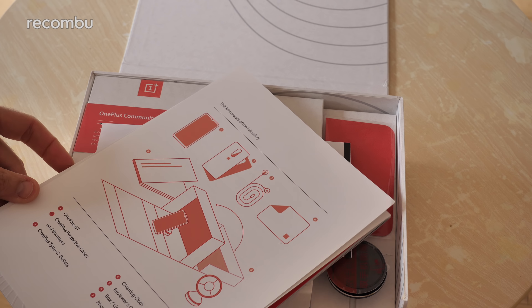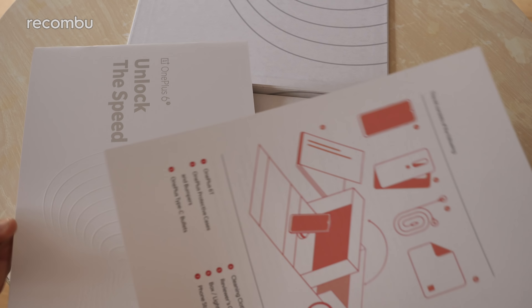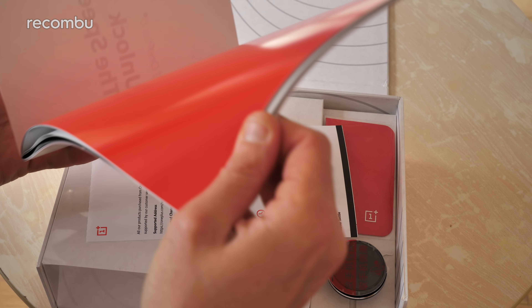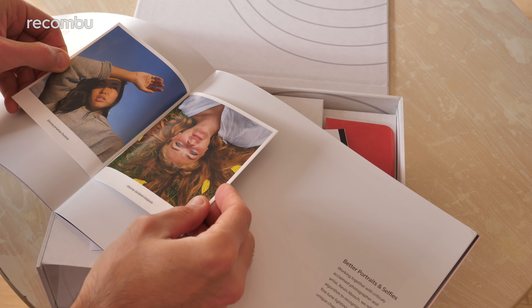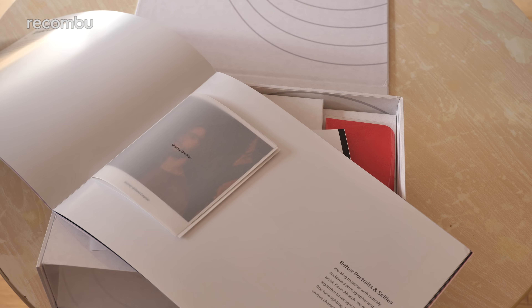Boom, here we go. This kit consists of the following — all kinds of random stuff. So as you can see, we have of course a full reviewer's manual, complete with no doubt lots of sexy shots of the actual phone itself. They've got some photo shots on the OnePlus 6T, very nifty — all done better than anything I could manage, that's for sure.